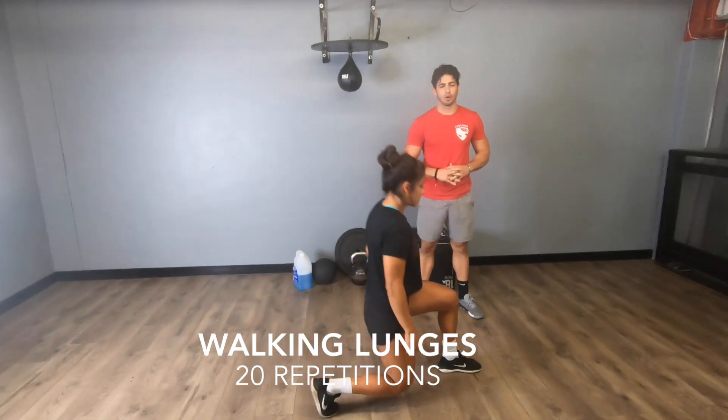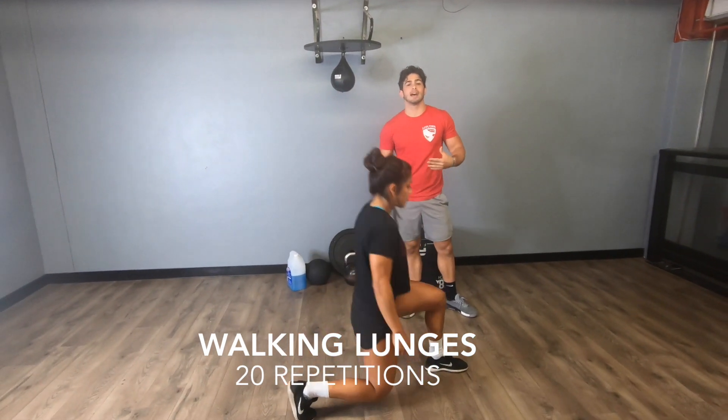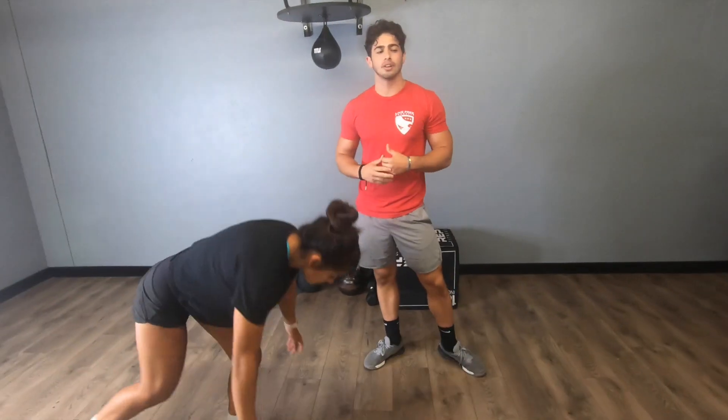Your first movement is going to be 20 walking lunges. You guys are going to go down into one knee, come back up, and then switch sides. You're going to be able to do 10 on each leg. Once you guys complete a total of 20, you're going to move on to your next movement.